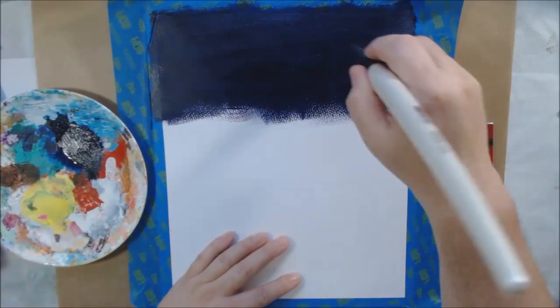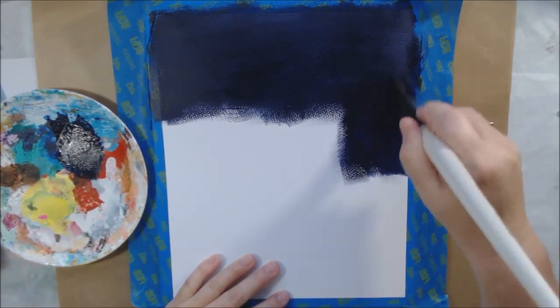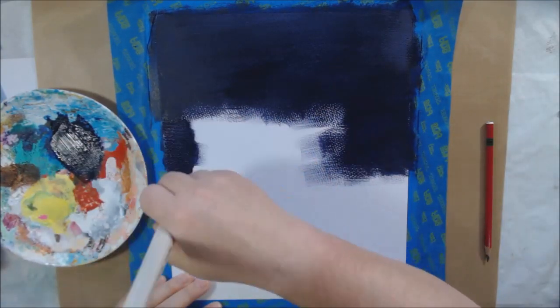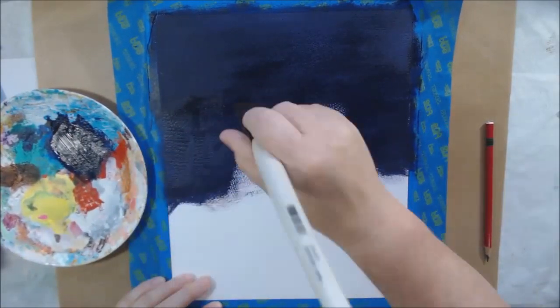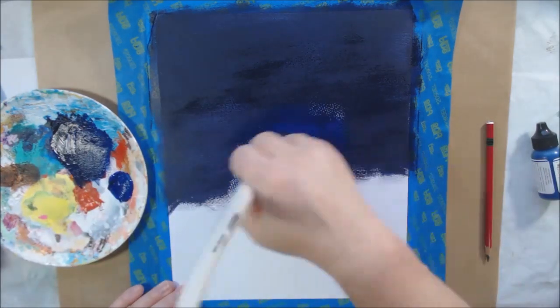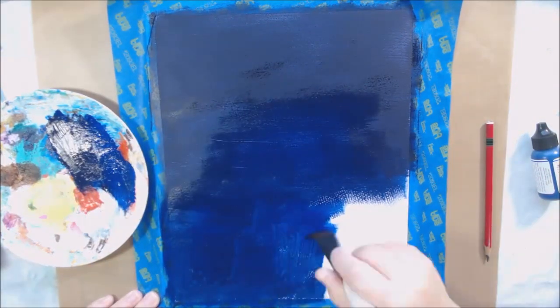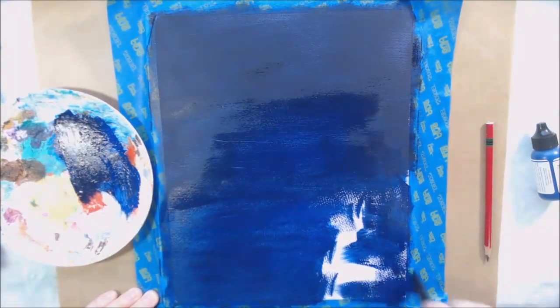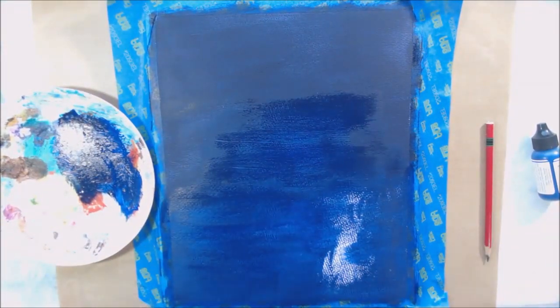We watched the moon rise as it came up over the mountains — it was huge, it just looked so large. It's a combination of the moon being closer to the earth as well as just perspective. What's in your view isn't really as big as it looks, but it was really cool and fun to watch. We'll do that again tonight when it is actually the completely full moon.